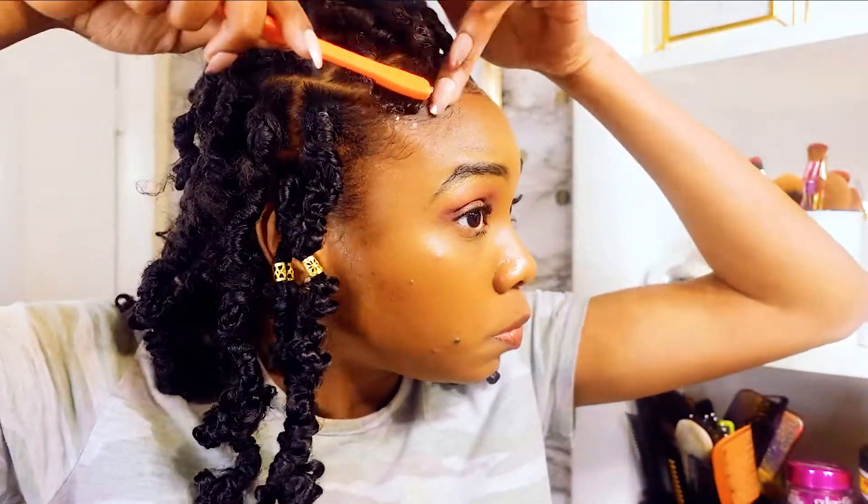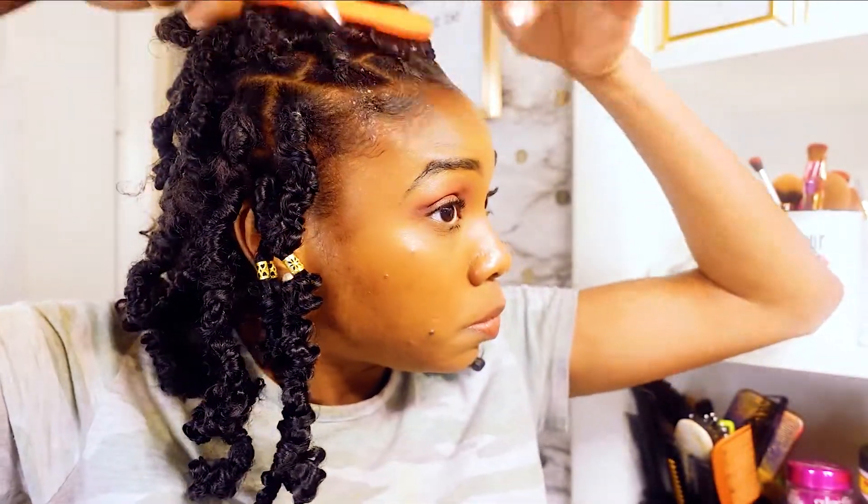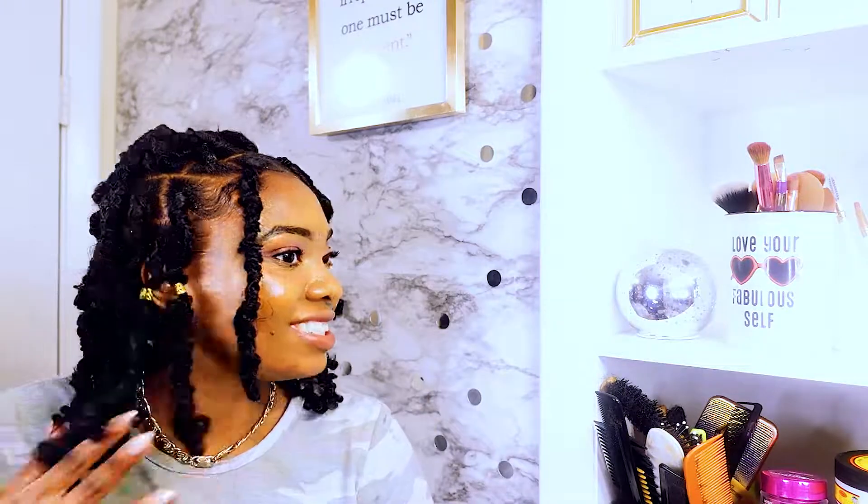I'm using Murry's Edge Wax to lay my edges, and then I pulled back some of the locks into a little ponytail in the middle — that way y'all can see one of the many versatile styles that you can do with these locks.